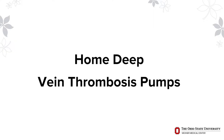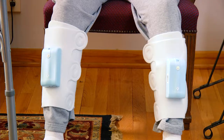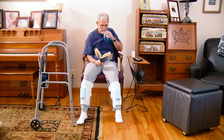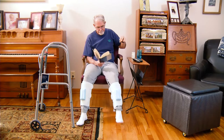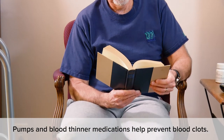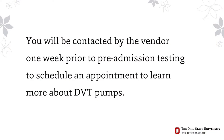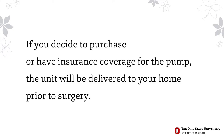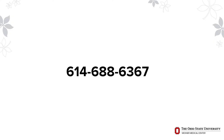Your surgeon recommends home DVT pumps following joint replacement. Wear this pump at home or at the extended care facility to help reduce your risk of a deep vein thrombosis or blood clot after surgery. The pumps should be used for four to six weeks after your operation — anytime you are sitting, resting, or lying down. DVT pumps are used in conjunction with the pharmacological agent your surgeon prescribes. You will be contacted by the vendor one week prior to pre-admission testing. The unit will be delivered to your home prior to surgery if you decide to purchase and/or have insurance coverage for the pump. You may leave these pumps at home as we have pumps available in the hospital. If you have not been contacted, please call 614-688-6367.